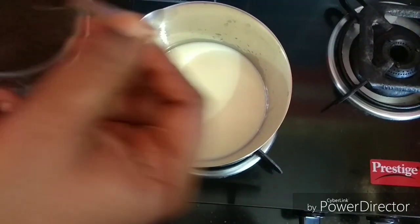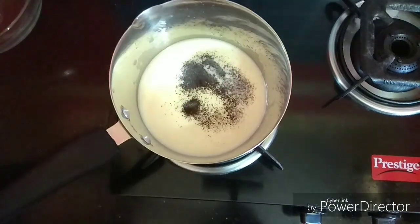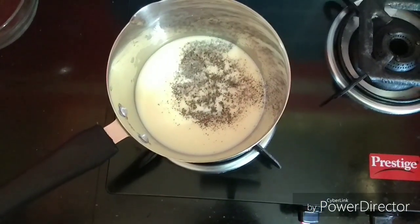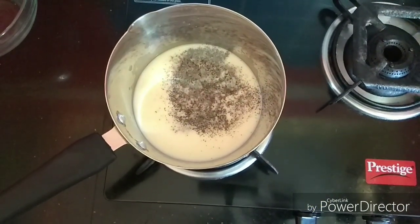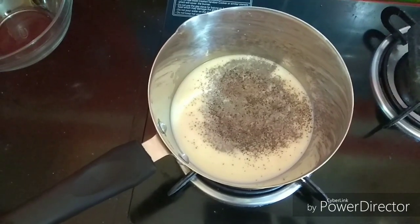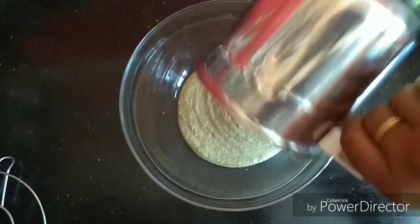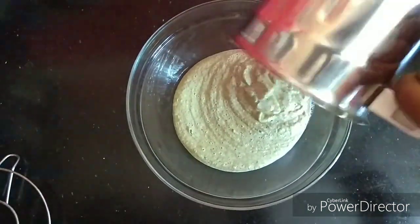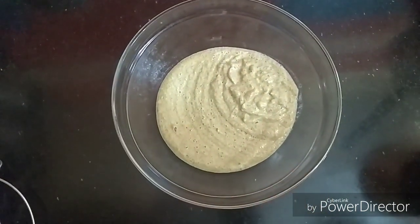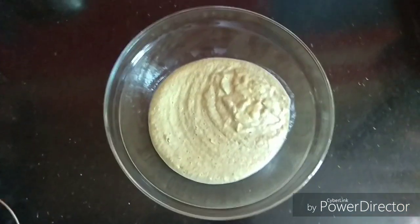We will cook the dish for 2 hours. We will cook the dish with the tea tool. We will cook the dish for 3 hours. Let's mix the dough in the morning with filling in the fridge and mix the ingredients.